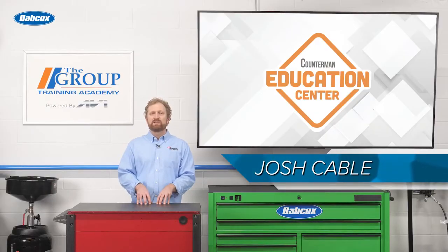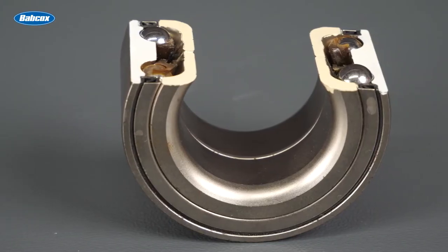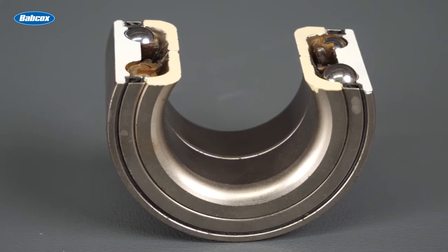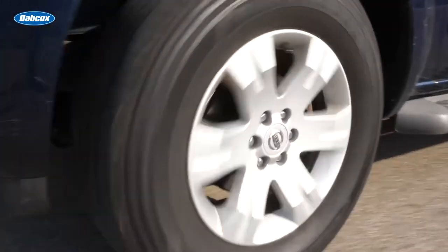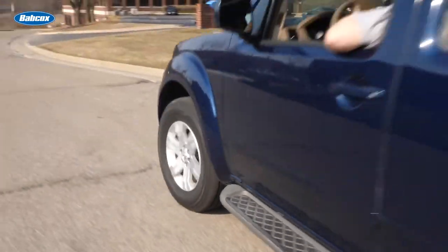Seals play an important role in the wheel bearing system. They keep lubricant within the bearing, they keep contaminants out, and some seals help maintain pressure within a system. A seal can keep a bearing sealed, but if it creates too much friction, it can hurt fuel economy by increasing rolling resistance.